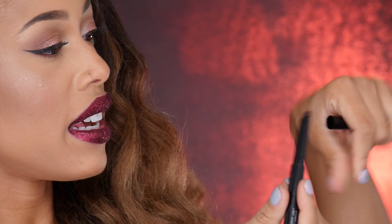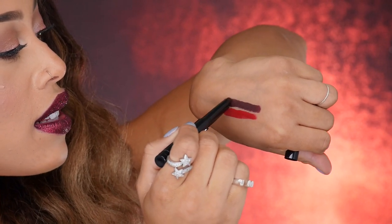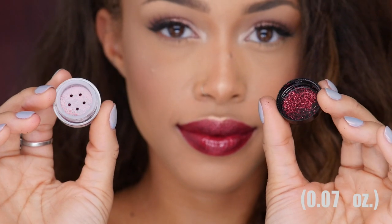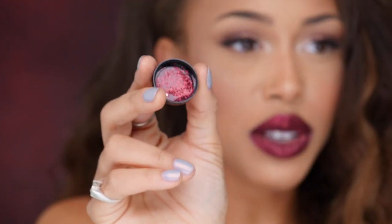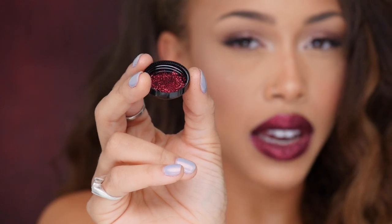And then this one here is Blood Two. So you can see for comparison, this is more of a plummy shade. So beautiful. I love that you get two different options. So then we have the glitter — this is the blood micro fine glitter. You can see it's this really beautiful red, but also has some flecks of purple in there as well. It's very subtle.